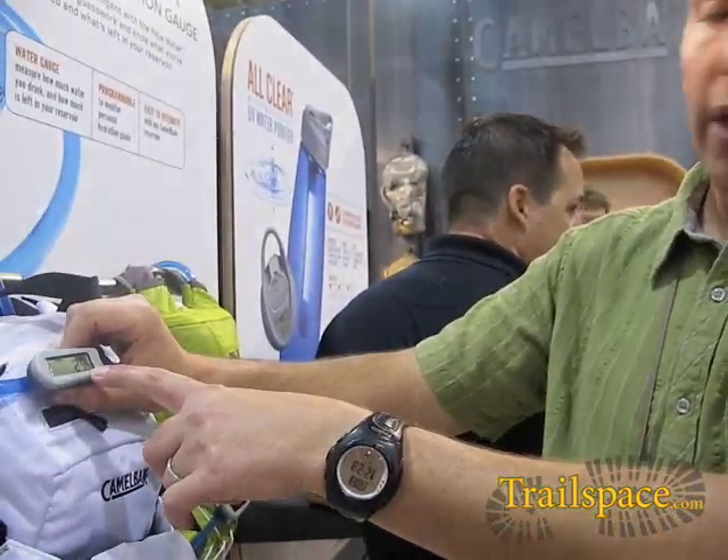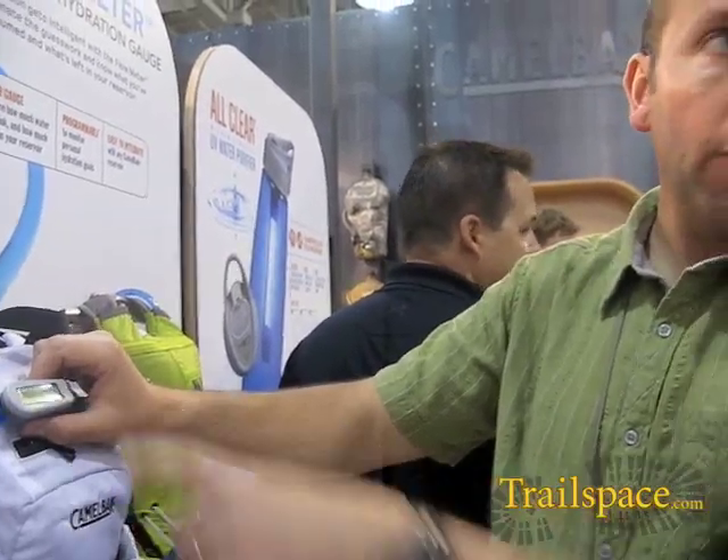In this case whoever programmed it — 25 fluid ounces per hour — and then it will track, in this case amount to goal, your rate of consumption during activity against that goal, so that you can monitor your hydration and see that you're hydrating optimally to your goal.